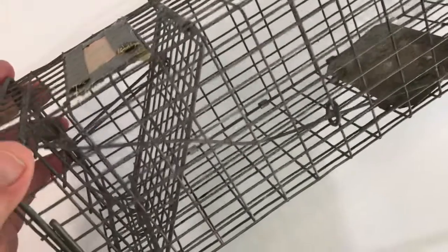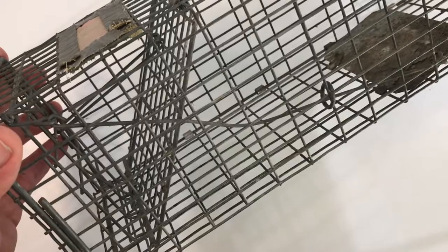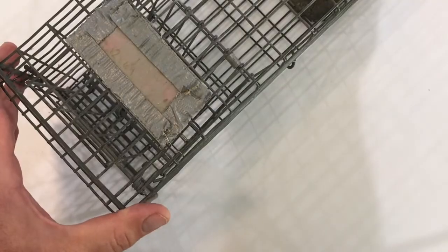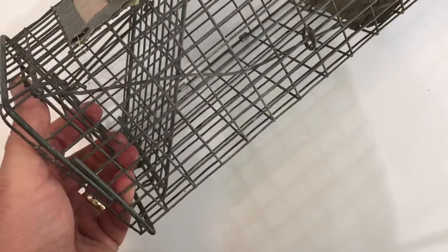We're going to talk about some different styles of box traps for capturing wildlife, specifically smaller mammals. The first trap is a small box trap — you can see the size relative to my hand. This would be for something like a fox squirrel or gray squirrel, depending on where you are in the country, or maybe a rabbit.